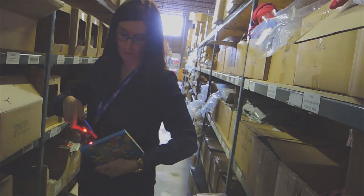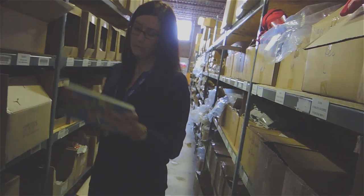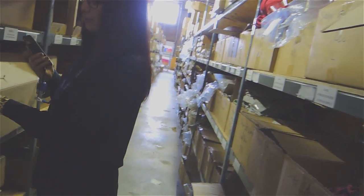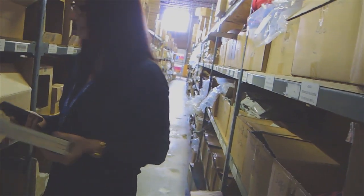So I'm just scanning the actual barcode on the item as I grab them. The scanner vibrates when I've scanned the correct item. And because it asks for three units and I've picked them all, it automatically goes to the next item that I've got to scan.